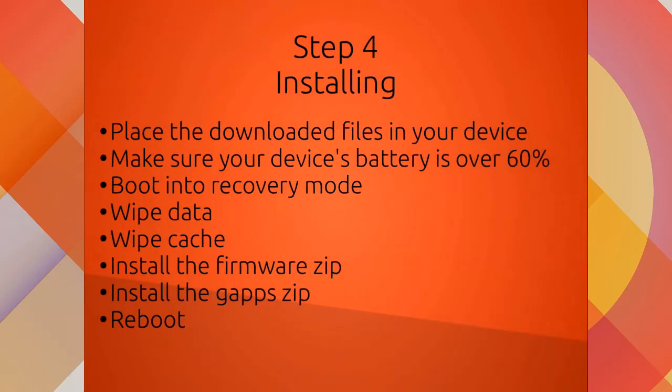Step four: installing. This is the last series of steps you have to do to get KitKat. First of all, make sure to place all your downloaded files — the firmware and the gapps package — into your device. Be sure that your device's battery is over 60% because you do not want your device to turn off while flashing.